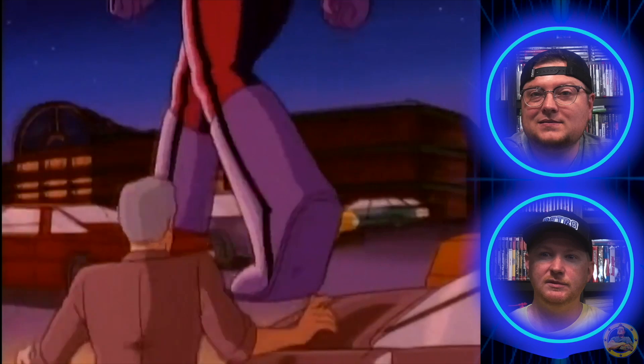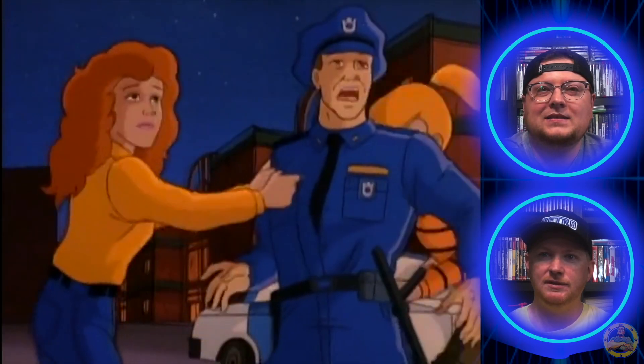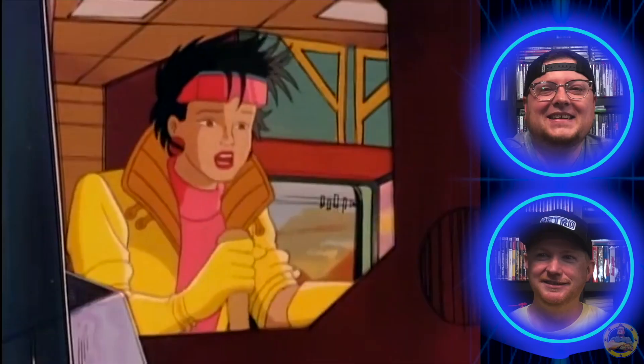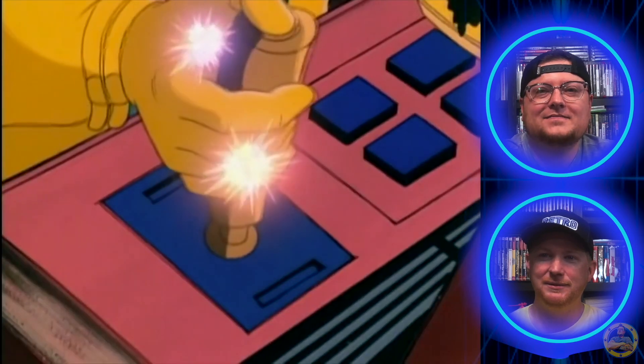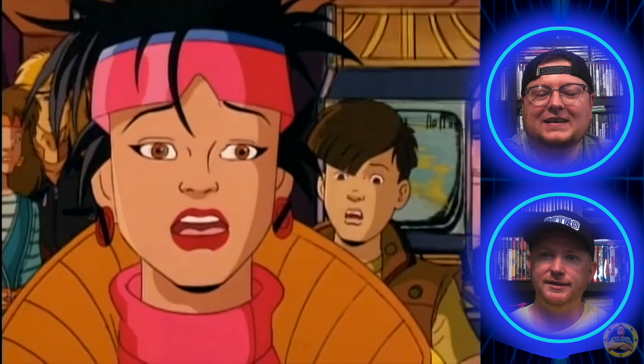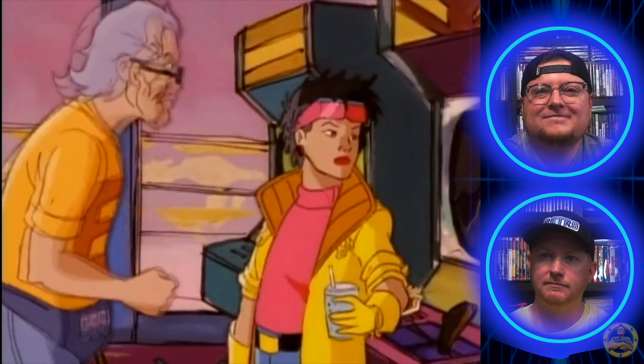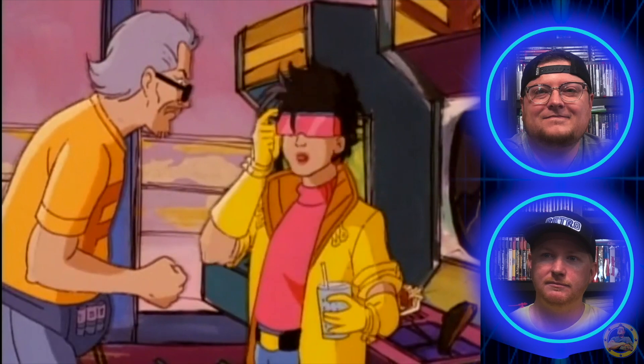Because Jubilee was a mall rat — she's in the mall. A bystander asks 'You know how much that game costs?' — a quarter! I think she is just now discovering her powers. We got Storm and Rogue now.